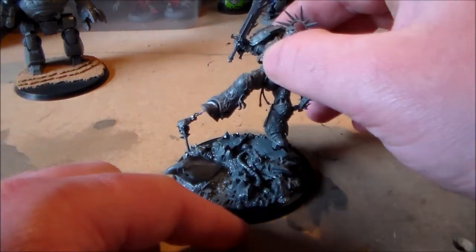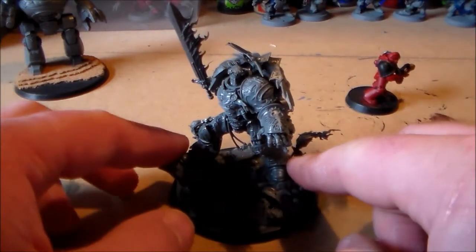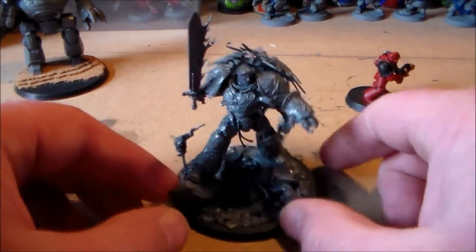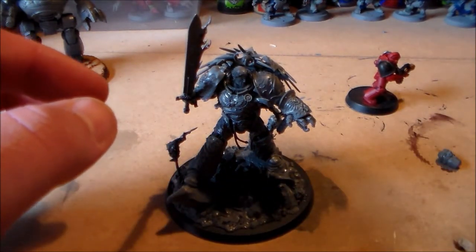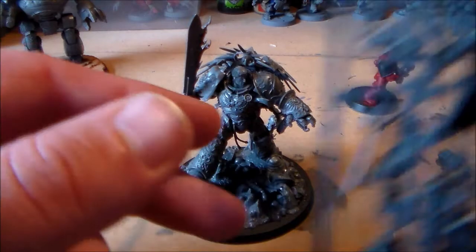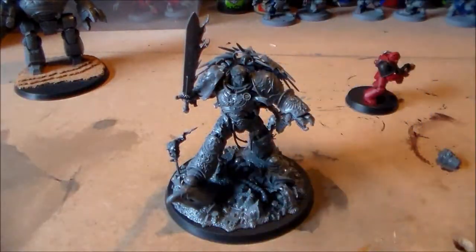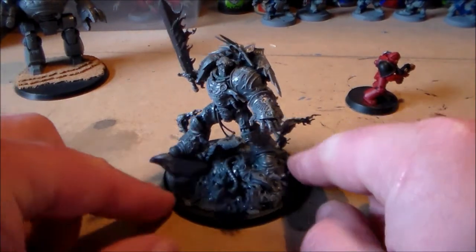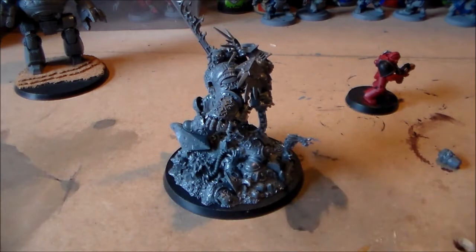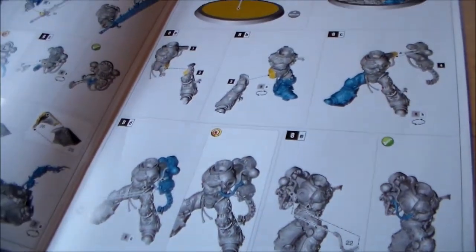I'm hoping to start painting in the very near future once all the glue properly settles and dries. The other parts I have left in the box are Cypher and Vitus — I think that's the other guy's name. I'm going to do them eventually and I'm going to hurry to get them built up. I really enjoyed making this — the instructions, there's really not a whole lot in it, it's pretty straightforward.